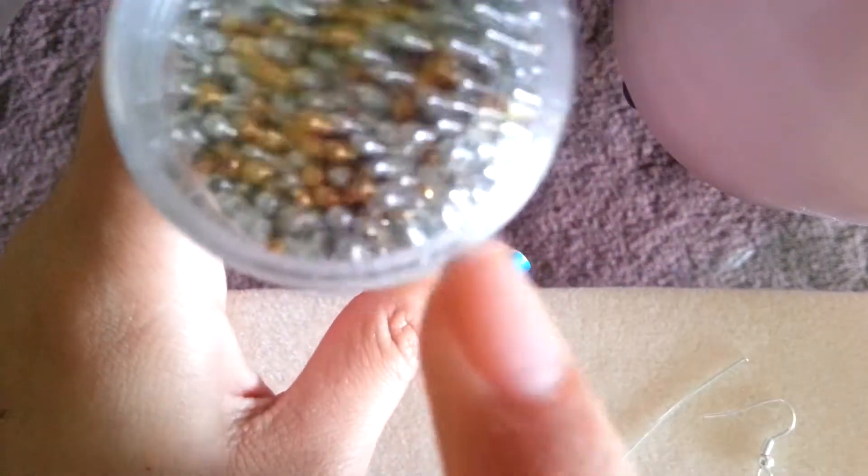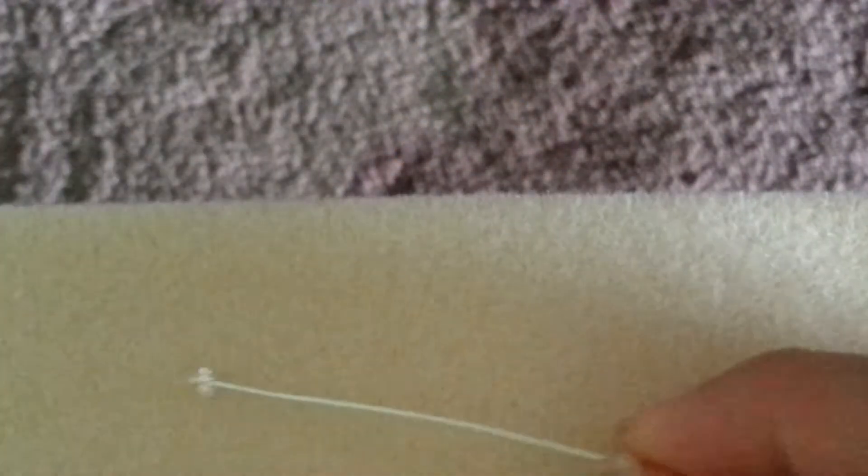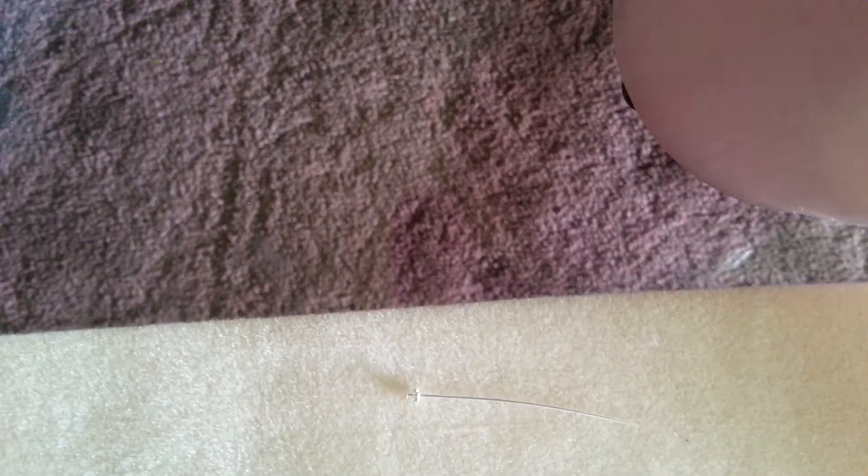Once you have that, you also want to take out two silver rounded ones. If you don't have these exact products or beads, by no means do you have to go out and buy them — you can work with what you have. Go ahead and start stringing the flower-shaped filler onto your head pin. It's kind of hard to see because I have to look through the camera screen.